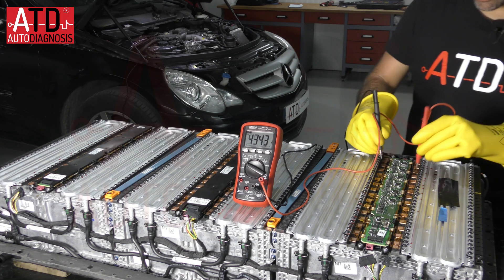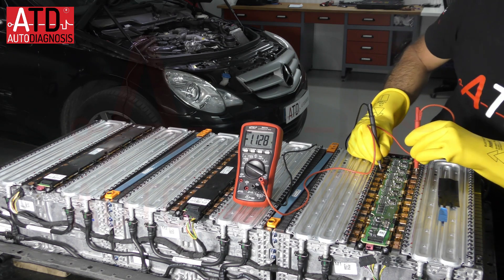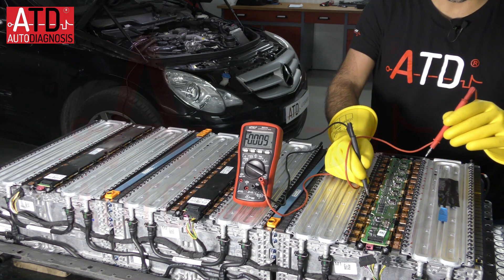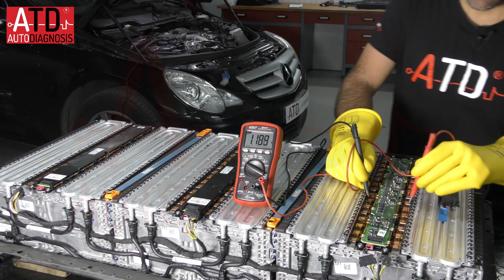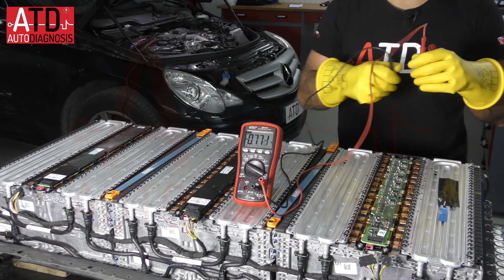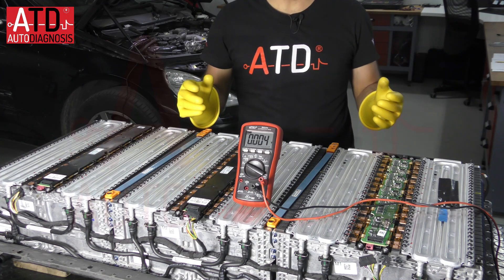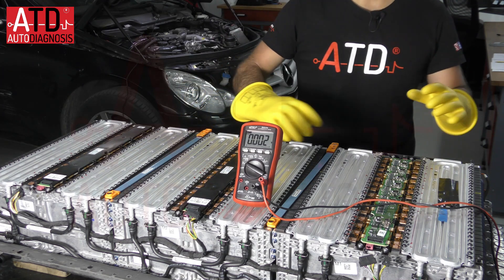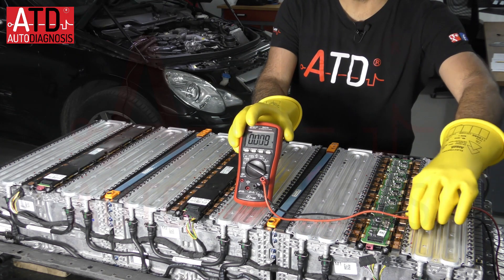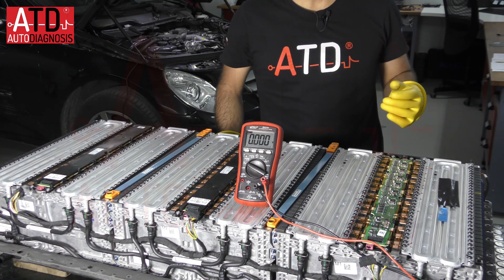Next one we have 2.6 volts — as you can see we have very different measurements. Then 4.3 volts, next one 1.1 volts, and for example here we have 4.3 volts. So the thing is that in high voltage batteries we will have many different voltages depending on the cells' state of charge.